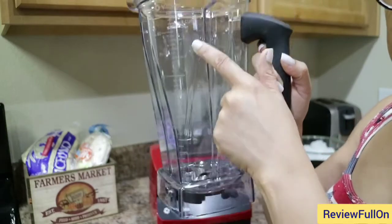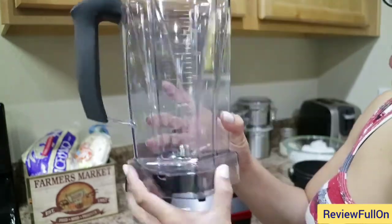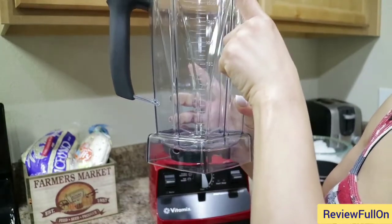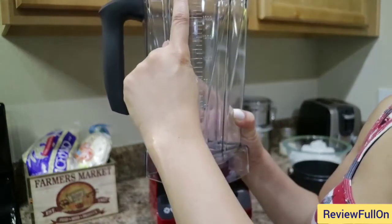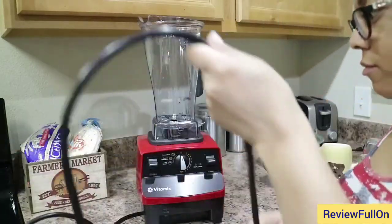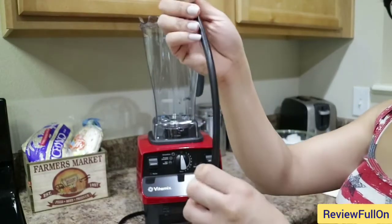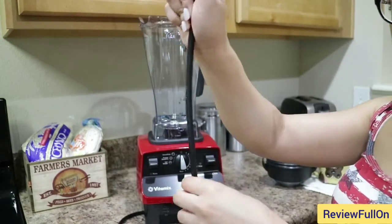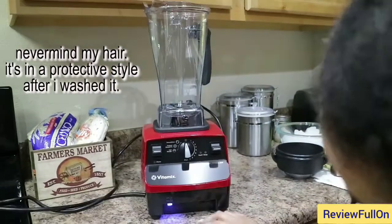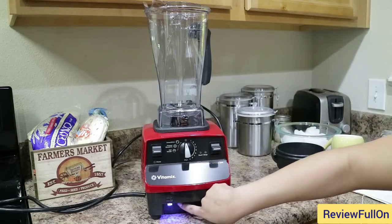So it goes from one ounce all the way up to 64 ounces, which is eight cups. On this side are the milliliters — 250 milliliters all the way up to 2,000 milliliters, which is equivalent to 2 liters. Now we're going to plug it in. This cord has a very thick rubber on it — very sturdy, not flimsy in the least bit, which is good. And a nice neon blue light comes on underneath when it powers on.